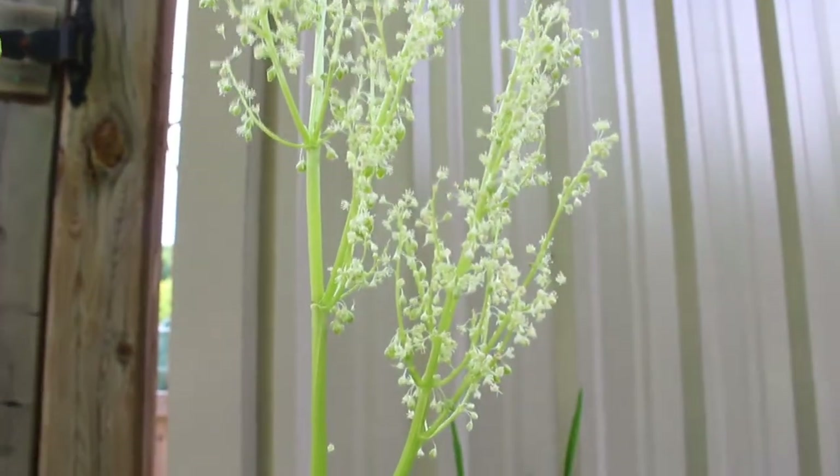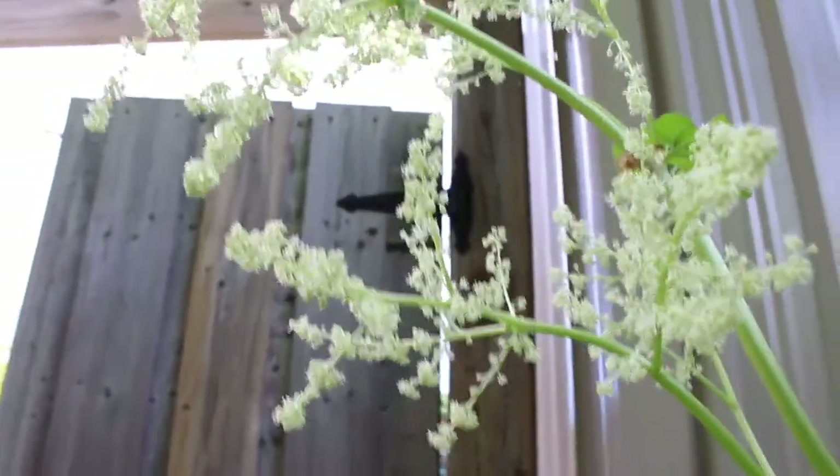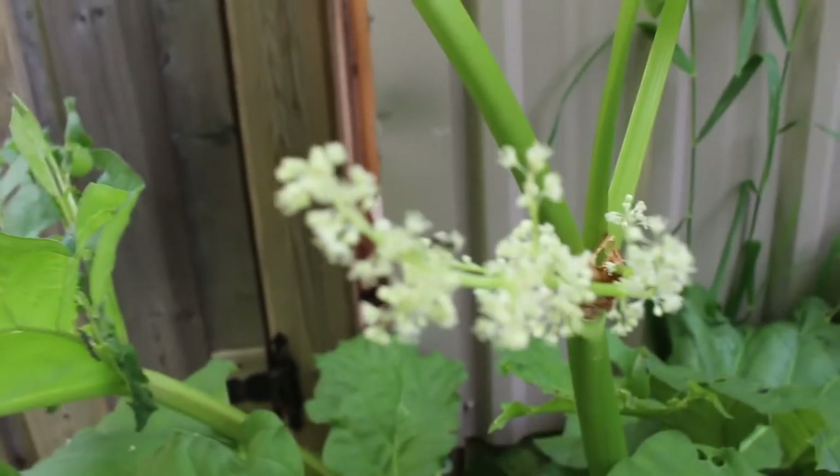Another good place to look is on flowers. Sometimes you'll be able to catch bees going to the flowers to get pollen. Sometimes you even catch little guys like ants climbing up. These are flowers on my rhubarb plant — and there we go, we have a little ant having a snack.